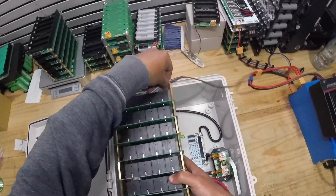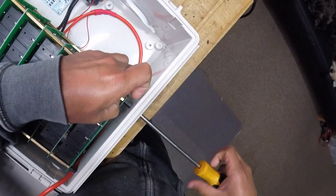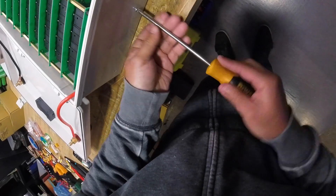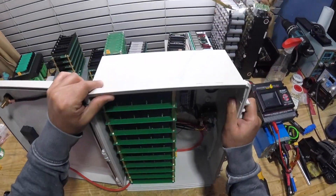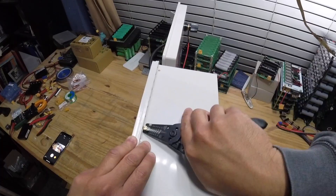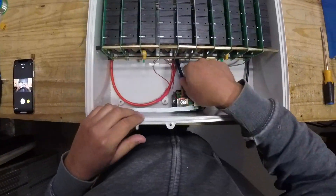We basically just use 4-millimeter screws through the holes. There we go. After that, it's time to test the BMS.